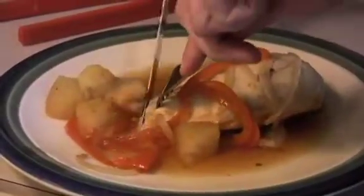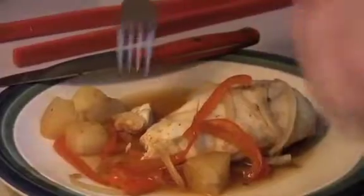Okay, let me taste it. I already know it's going to be good — it smells too good not to taste good. Oh yeah, I was right. This is delicious. I'm going to give this one a try.